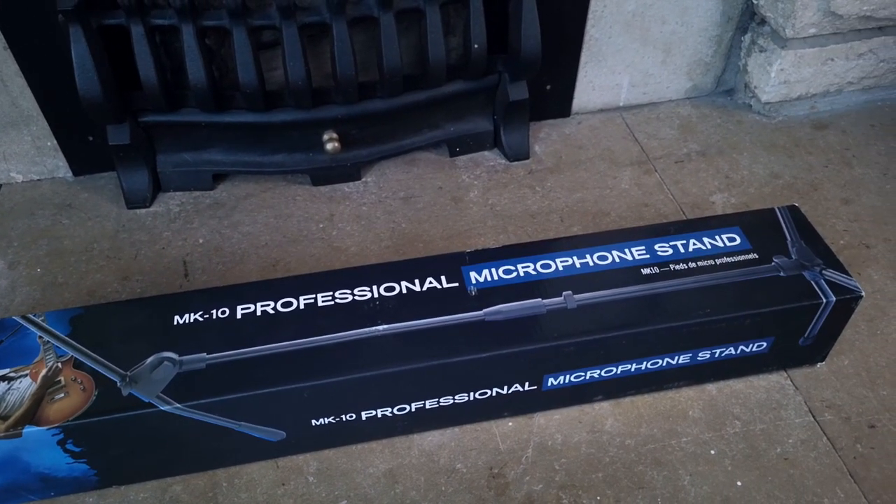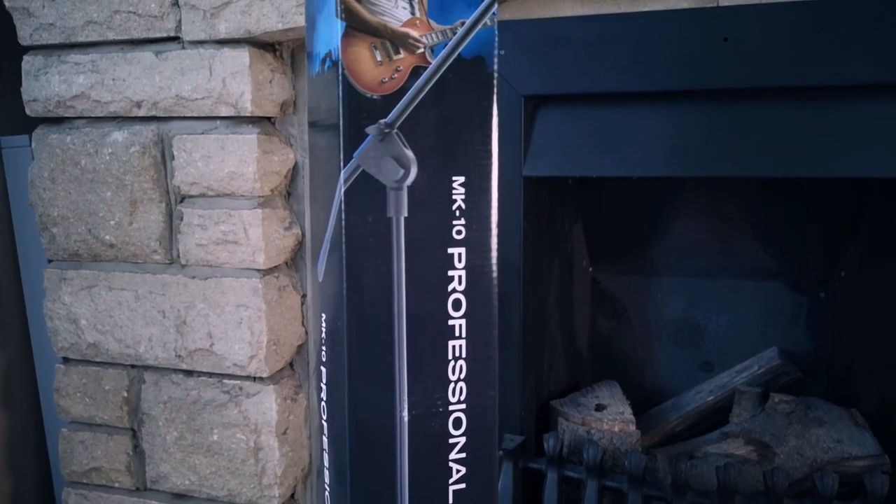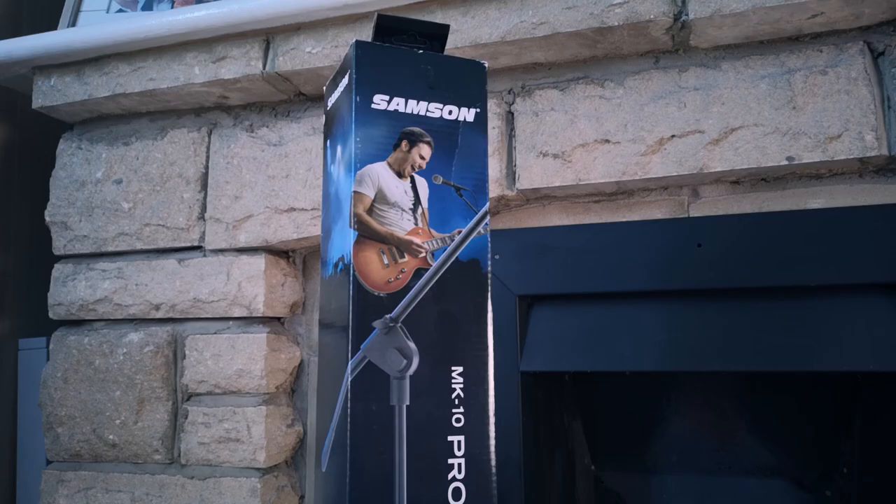Ladies and gentlemen, this is the Samson MK10 and if you're a beginner YouTuber like me, stick around if you want to find out more about this budget-friendly microphone stand.